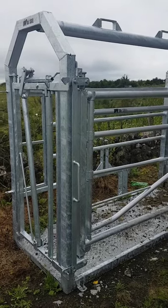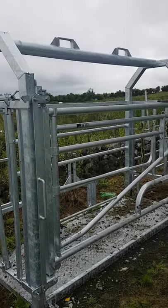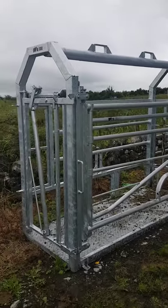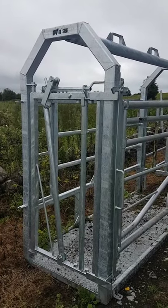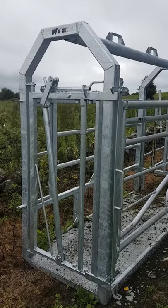Here we have the Bosteel Mobile Crush calving crate. On the front, we have the same headlock we use on all our cattle crushes and the same system we use on the calving gate.